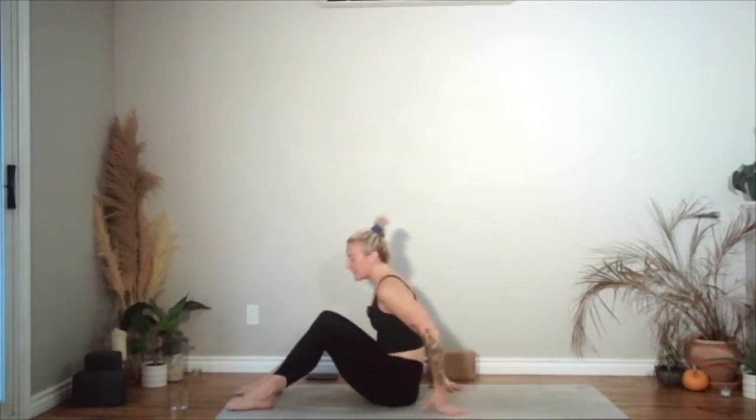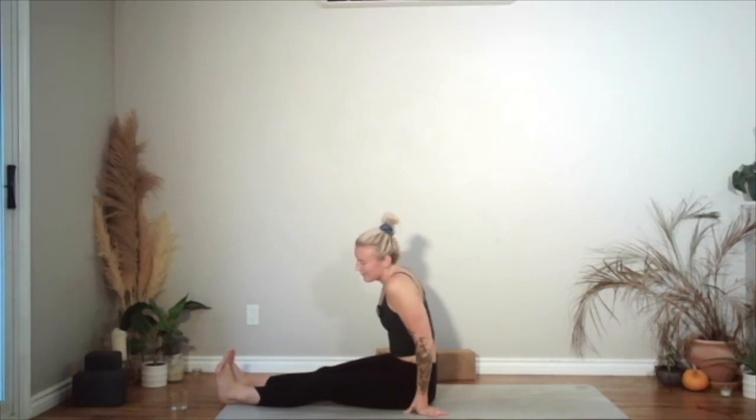You can have your knees bent here or legs straight. Either way, you're going to dig your heels into the ground and reach your arms forwards. Let's take one of our blocks with us. If you don't have a block, don't worry about it. Reach a block out in front of you. Tuck under with the pelvis. You're going to roll down for ten — nice and slow — nine, eight, seven, six, five, four, three, two, one.